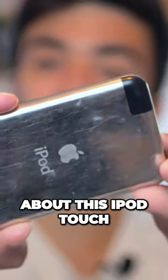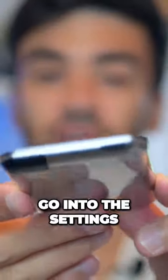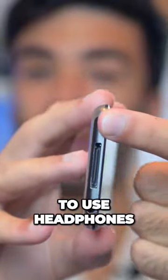Some weird quirks about this iPod Touch first generation: it doesn't have any volume rockers on the sides — you have to go into the settings. And this device actually doesn't have any real speakers built into it, so if you want to listen to music you have to use headphones.